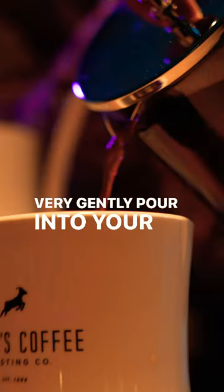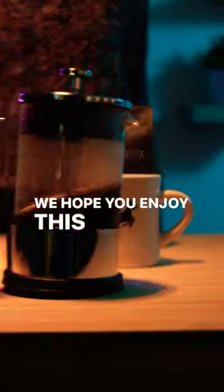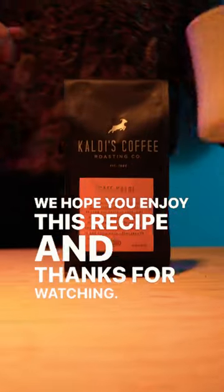Very gently pour into your mug. We hope you enjoyed this recipe and thanks for watching.